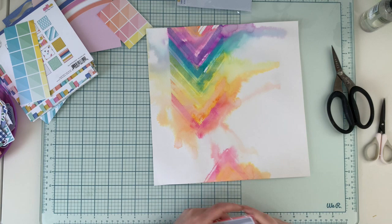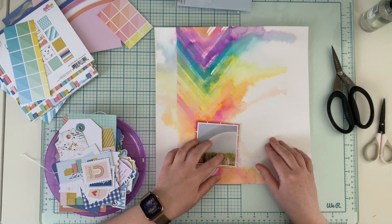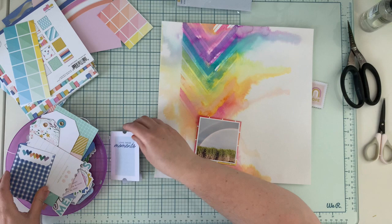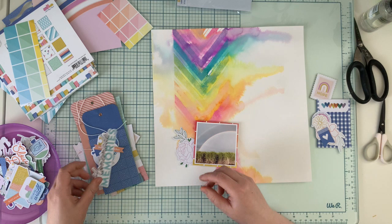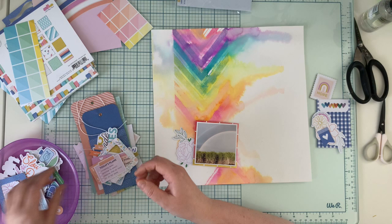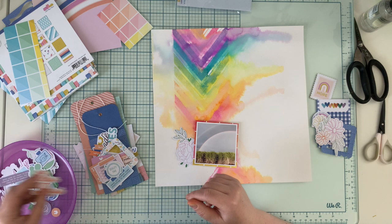I snapped this photo when I was visiting my friend Zoe in Australia. We were driving to Brisbane and it was raining heavily, and then out of the sudden a beautiful rainbow appeared — a perfect arch. I wasn't able to capture the whole arch because it wasn't fitting into the photo frame, so I had to take only a part of it.